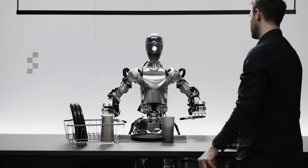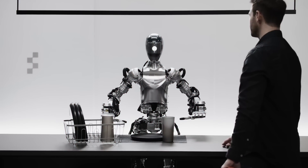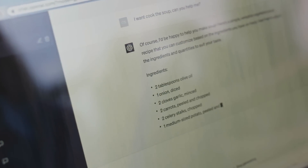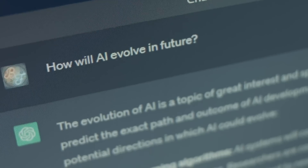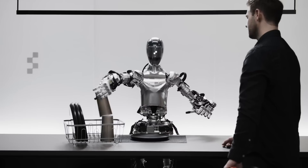This voice interaction isn't just for simple commands either. Figure 02 can actually hold conversations, thanks to onboard microphones and speakers connected to custom AI models developed with OpenAI. You can literally talk to this robot like you would with a co-worker and it'll understand and respond accordingly. It's like having a conversation with ChatGPT, but instead of just text, you've got a full-on humanoid robot standing in front of you ready to get to work.